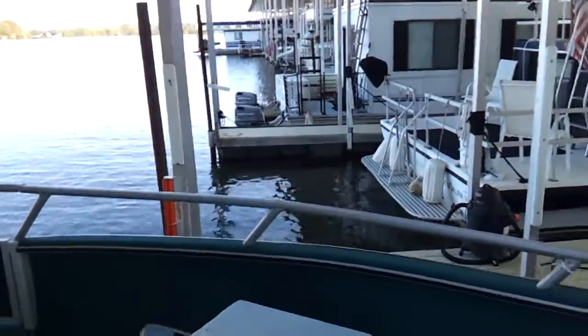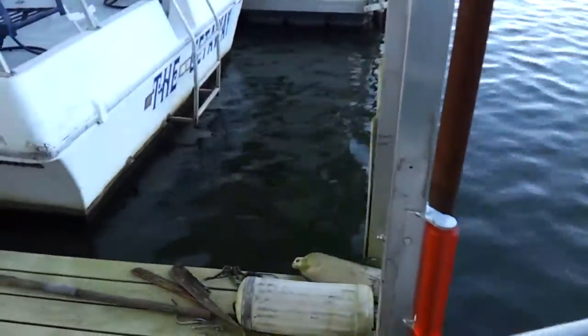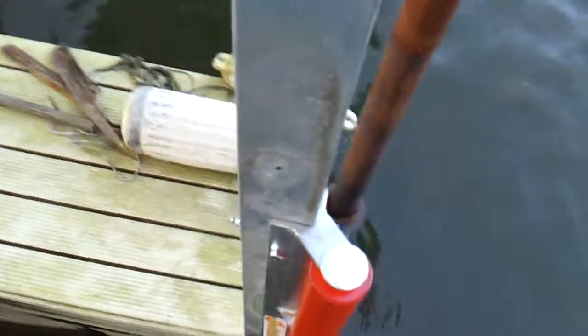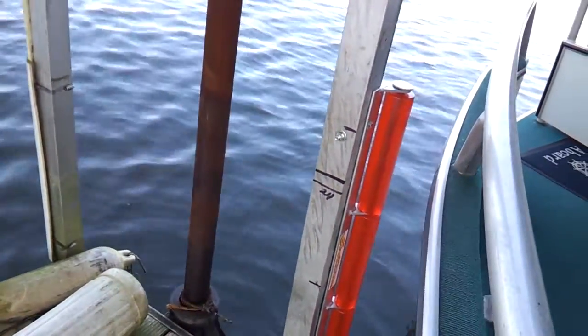Depending on what your weather is like, Rollies product — check it online at Rollies.com. You notice the top rail, and that's where you want to have the three-way roller.